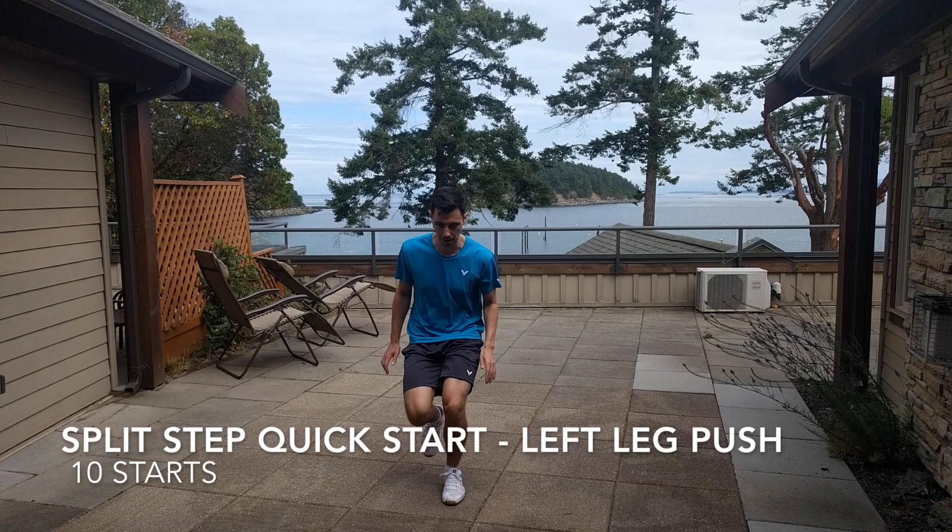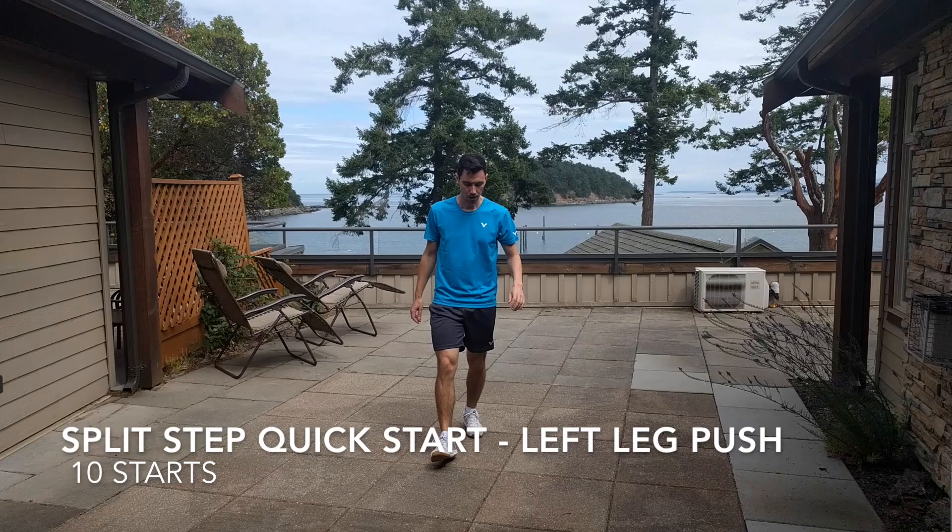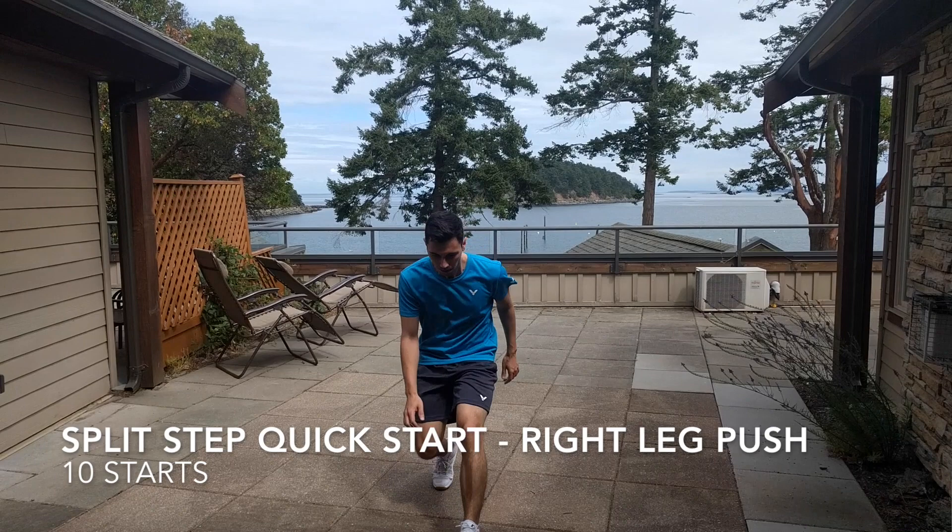Let's start off by pushing off with our left leg and do 10 split step quick starts. Next up, we'll switch sides and push off with our right leg, so we'll end up landing on our left.